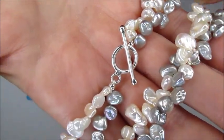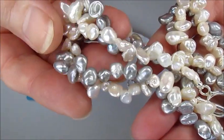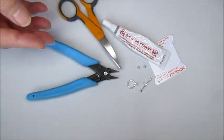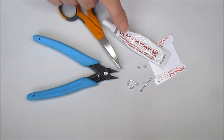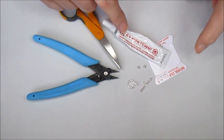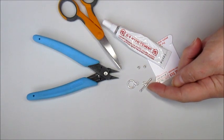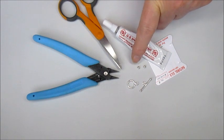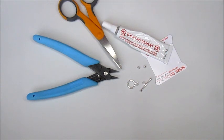To get started we're going to need a few things: obviously the kit with the various strands of beautiful pearls, some flat nose pliers, scissors, hypo cement or a glue of your choice, the silk which comes in the kit, and the toggle clasp which is included in the kit. I've also added a sterling silver bead and a sterling silver crimp cover, which I'll show you how we use to attach the clasp and get that knotted design.